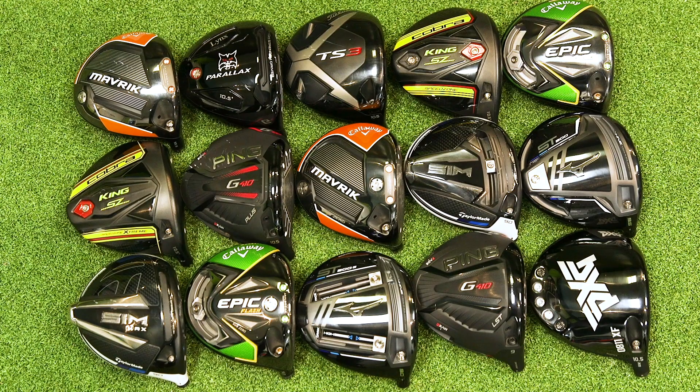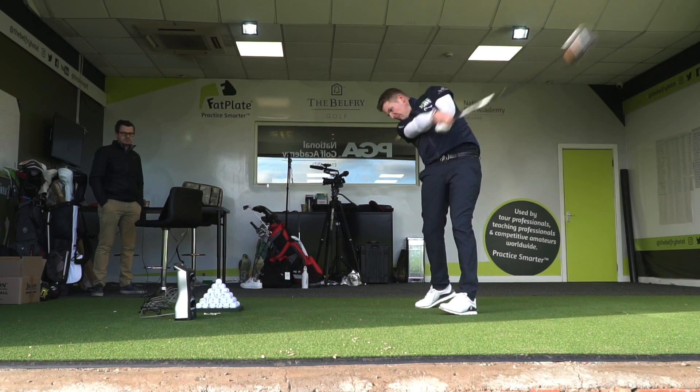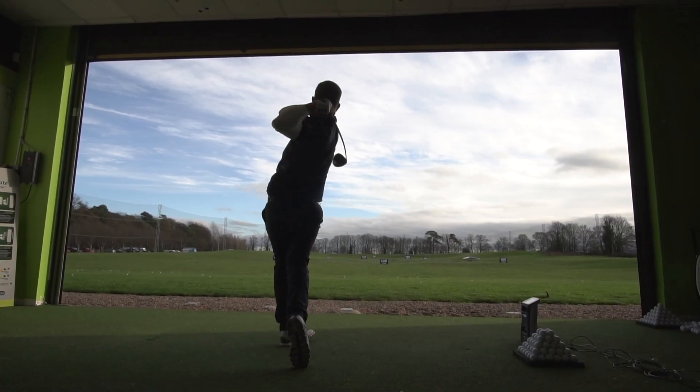We've been testing all of the new 2020 drivers now for a good number of weeks and over a number of different days as well, Neil, and you've really enjoyed them. It's been probably the most enjoyable video that we've done, testing all the new drivers. Everybody loves smashing drivers, don't they? It's great fun. And also a few surprises in there — what performed well and what didn't perform too well. So I'm really looking forward to sharing the data with you guys.